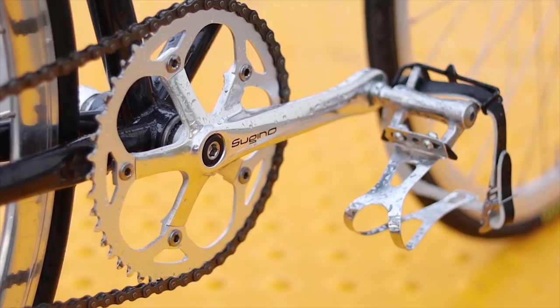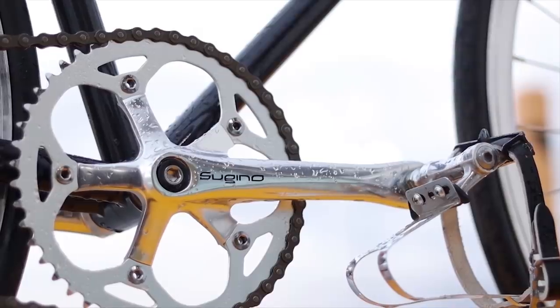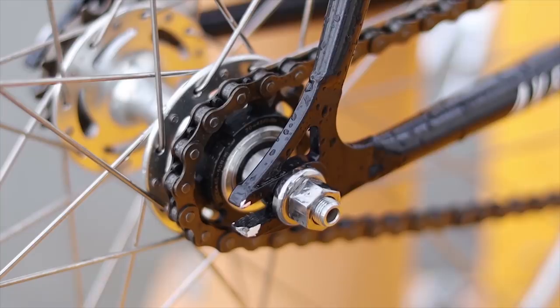For the drivetrain, we have Sugino RD2 cranks, which is one of the best if not the best 130 BCD crankset, paired with the 48-tooth Sugino RD2 chainring. The Andreas comes stock with a durable CNC cog and a beefy stock lockring where the notches actually don't round out once you try to tighten or loosen the lockring, unlike a lot of other bikes at this price range.